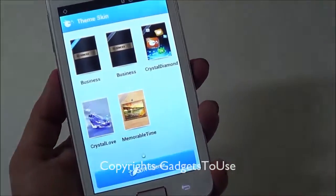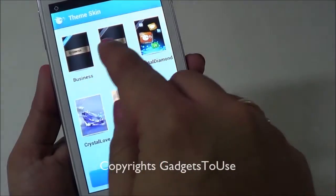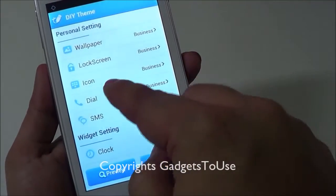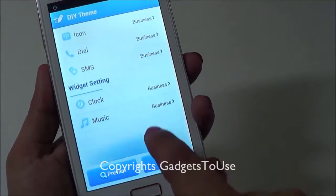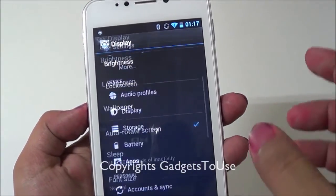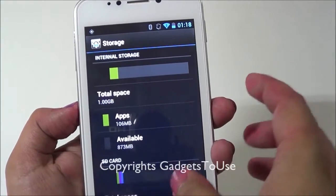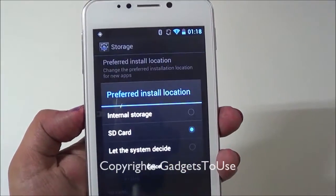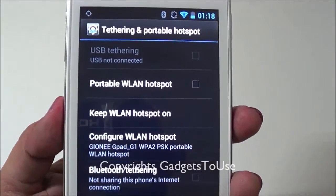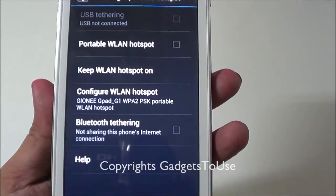You can change the theme by tapping the settings icon, which launches the theme skin application pre-installed on the device. You can create your own theme, preview it, or select from existing themes. You can customize the wallpaper, lock screen, icon styles, SMS icons, widgets, and more. There is an automatic brightness feature as well. Storage should not be a concern since you can set the SD card as the preferred install location. You also have USB tethering, Wi-Fi hotspot creation, and Bluetooth internet sharing.